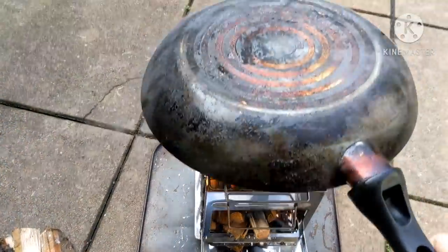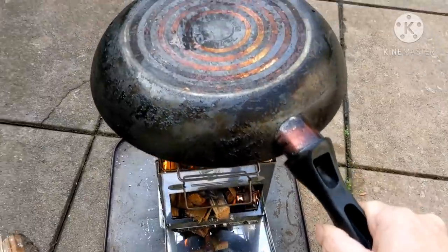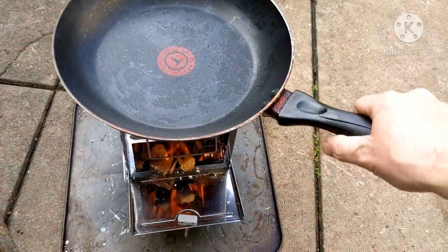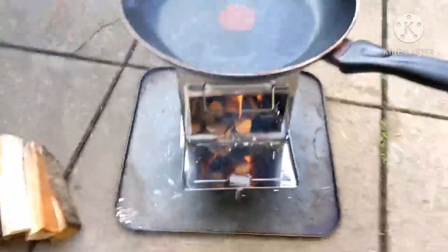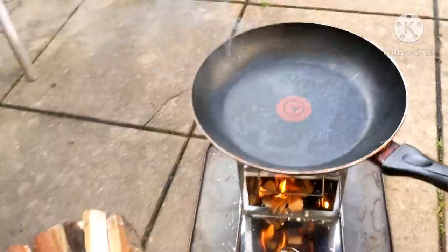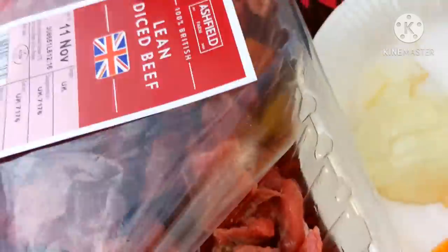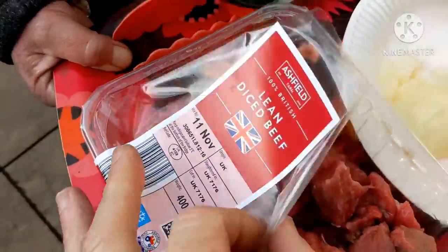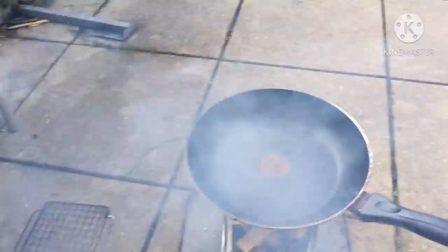Just warming this up, then I'll put some oil in. Beautiful — that stove is brilliant, really happy with that. Here's Sam with a tray of ingredients. I've got some lean beef, mushrooms, peppers and onions — wow, brilliant. I've got some oil in now.